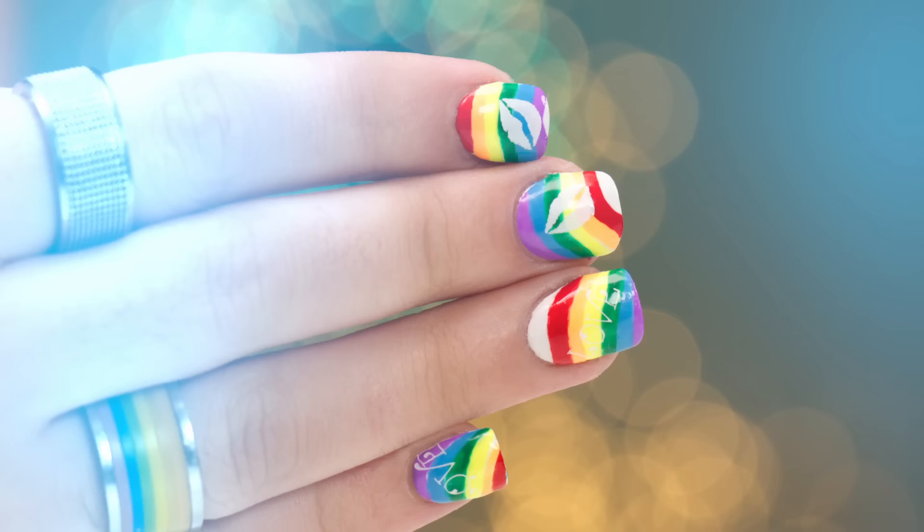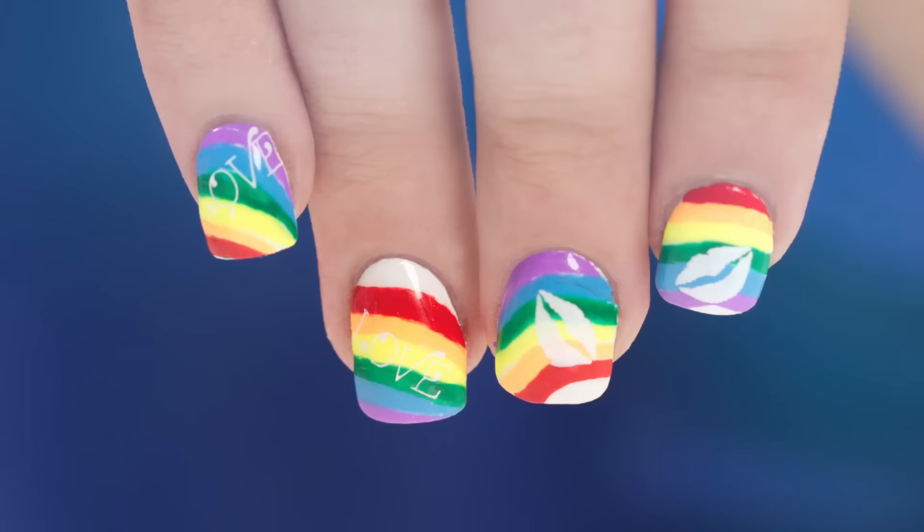I'm Susie and today I have Grant and we're going to do a beautiful rainbow design on Grant's white prepared nails. It's gonna be fabulous.